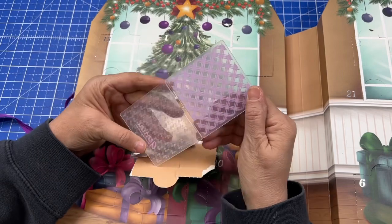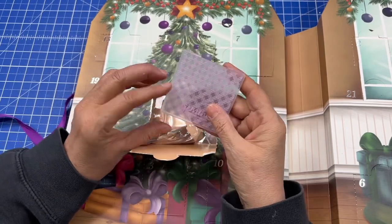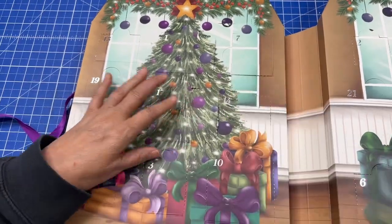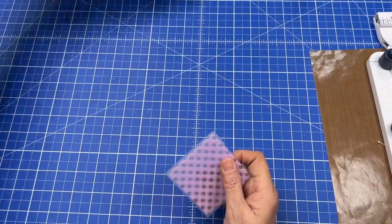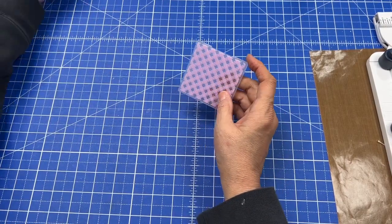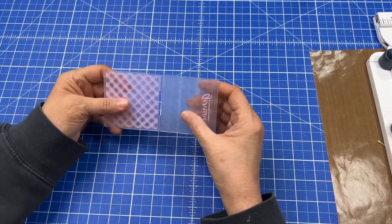How cute is that? That is super cute — it's an embossing folder. Cute embossing folder! I think what we're going to do is something pretty easy today. We're just going to make a tag with this, and I think we could do a really cute little tag.